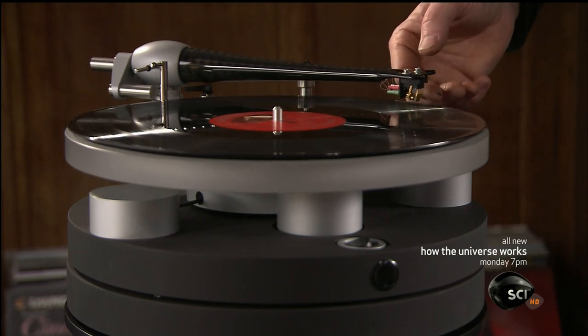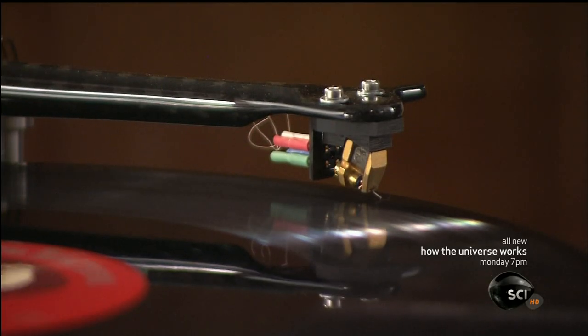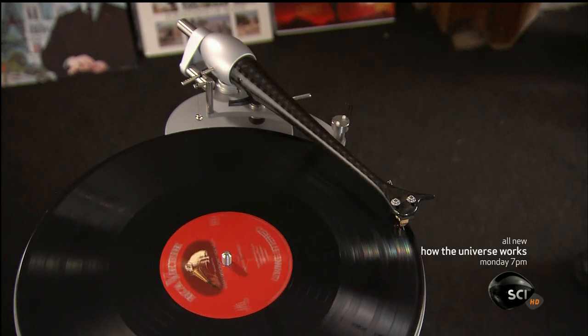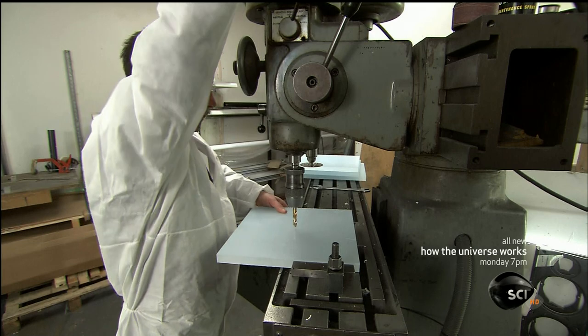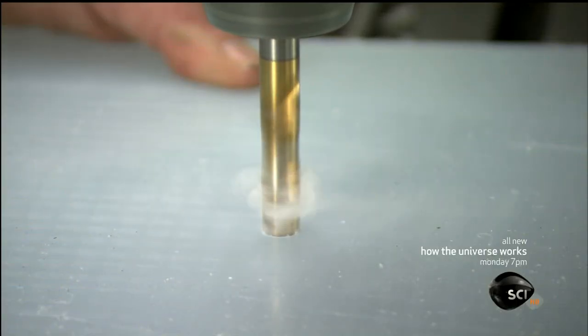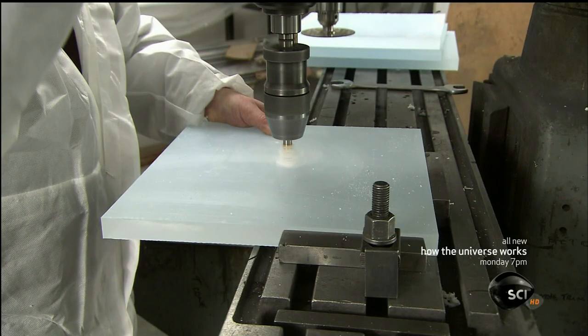The use of high-tech composites like carbon fiber puts a modern spin on this technology, bringing the record player into the 21st century. Production starts with a thick square of cast acrylic. The technician drills a hole in the center — it will be a reference point as he transforms this square into the turntable platter.